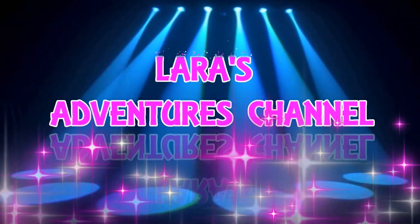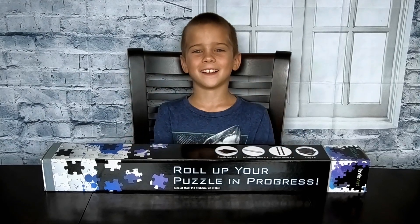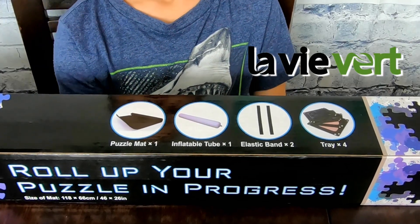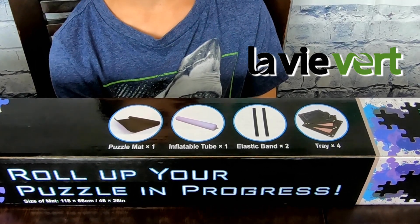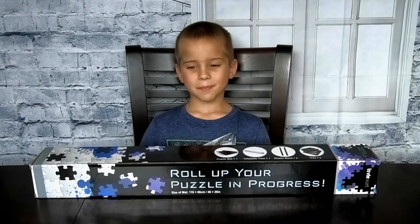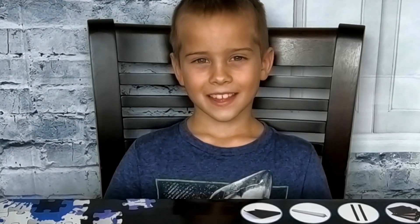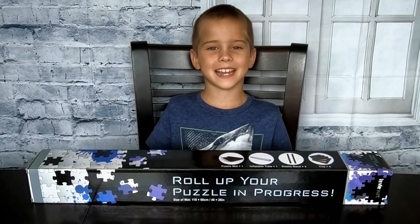Hi guys, welcome back to our channel! Today I'm going to check out this La Vie Verde puzzle mat. It includes one puzzle mat, one inflatable, two elastic bands, and four trays. This puzzle mat is quite big and can hold up to 1,500 pieces — that's a lot of pieces! It's available on Amazon; I'll leave the link in the description. I love building puzzles, so I'm very excited about this. Let's see what's inside.